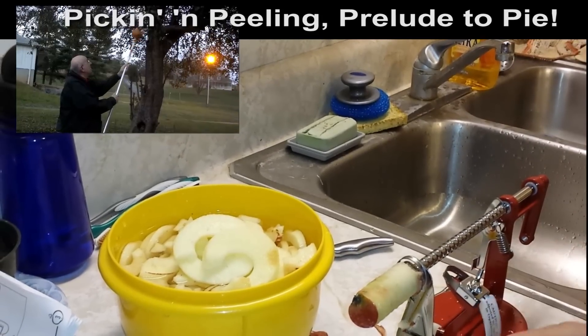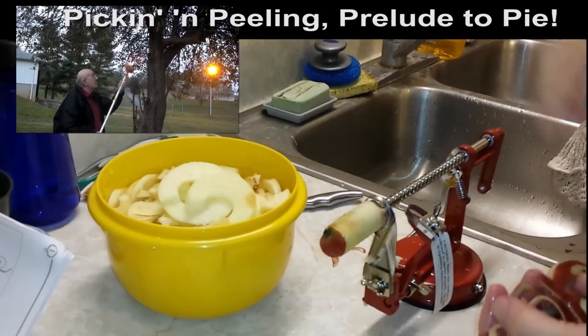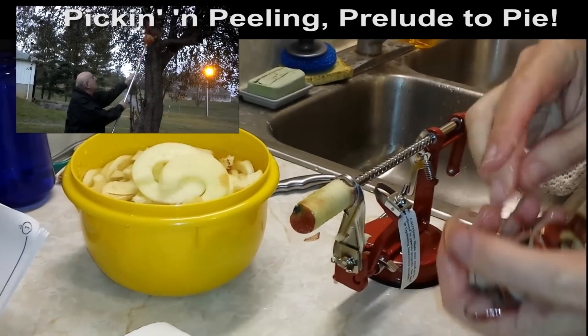I'm going to clean up after each apple, but it's a good apple. I've gone through nine to ten apples already — nothing to it. The last time I made a pie it took me forever just to peel them.